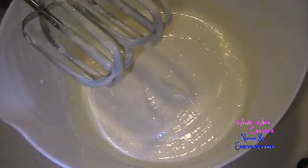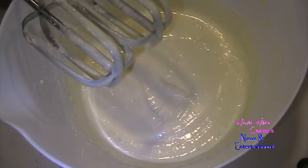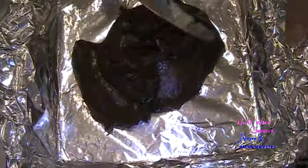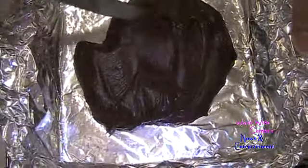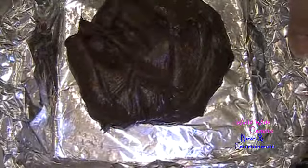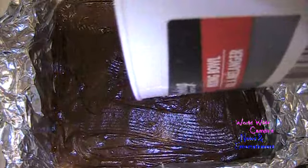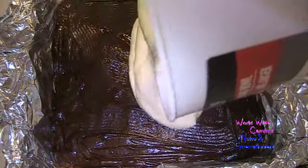I have melted seedless red raspberry jam — about 5 tablespoons — that we'll use to assemble the cheesecake brownies. Pour the brownie batter right into the prepared pan and spread it around evenly with a butter knife. Then pour the cheesecake batter right on top of the brownie base and smooth it over.